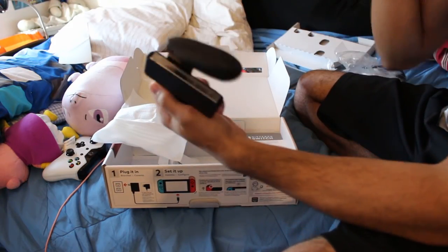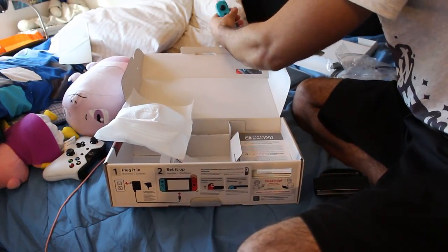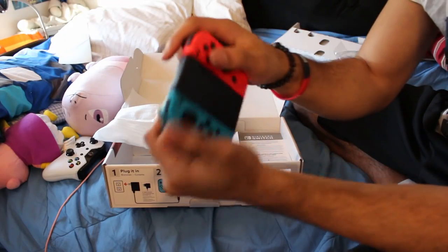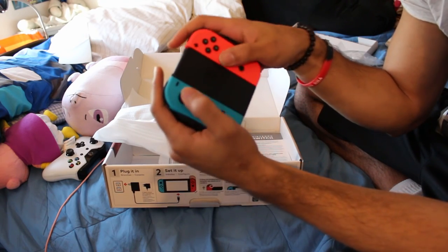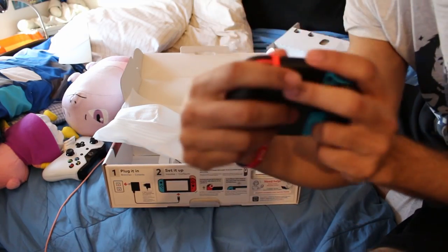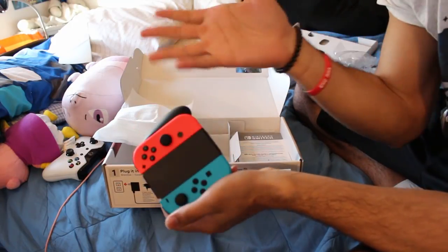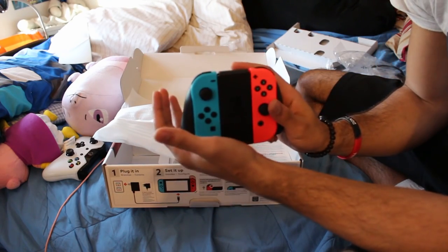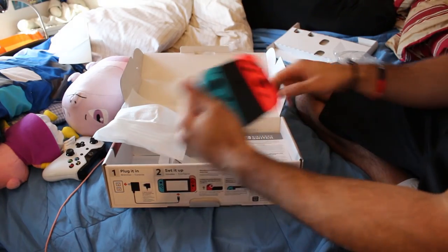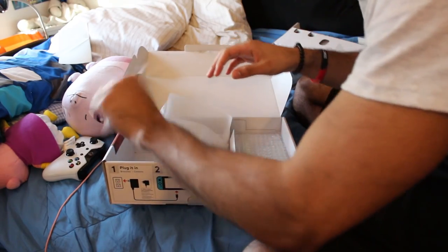Here is the stock Nintendo Switch official grip. I'll take my joy-cons out to show it in its full form. I've tested this prior to buying — it's not too bad, however if you have big hands like myself this can be a little bit of a problem. Look how close my fingers are. For those with smaller hands it should be fine, but there are wider third-party grips out there that I'd actually recommend. I have my eye on a red one.